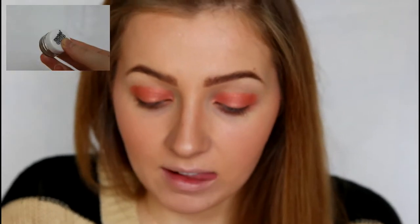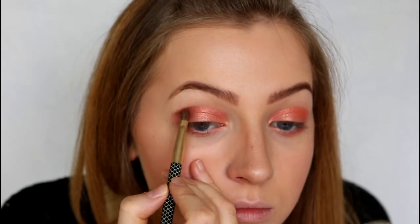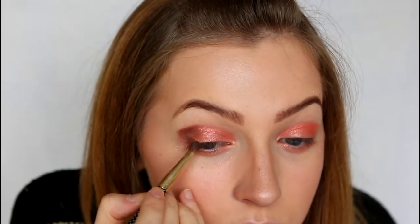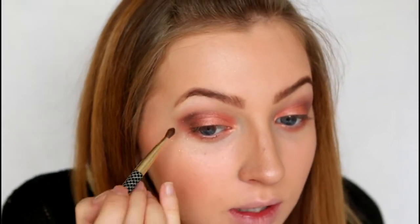So the next pigment I'm going to be using is called Mokka Chokka Latte, and this is just a lovely rich chocolate brown colour. I'm going to be placing this in the outer V, and then just blending it out with a fluffy brush. Then just adding a little bit more into the outer V again, just to create a bit more depth, and then just blending that out as well.